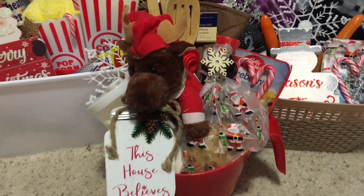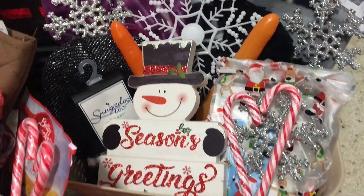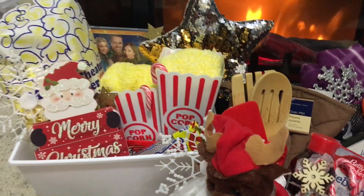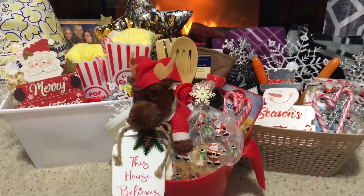All right, there you go — three baskets that you can make for Christmas Eve, Christmas morning, and then something that you can do Christmas Day either with your kids or with your family. I hope you guys enjoyed these baskets and I hope they gave you some good ideas. That's everything for this video.